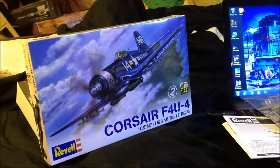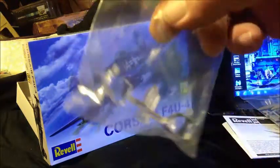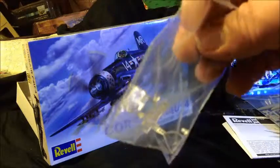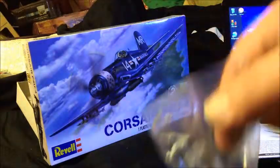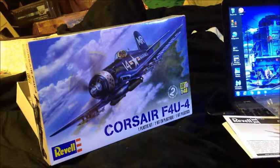We're back, we got the box open. Let's go through our parts and stuff and see what we've got here. First off we have our clear window parts — they look pretty good.